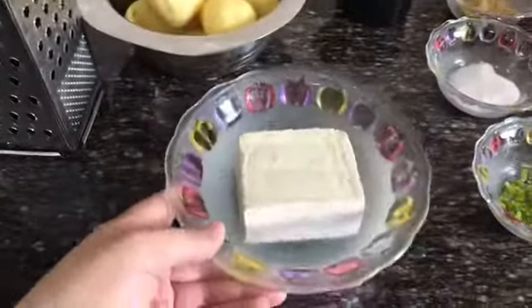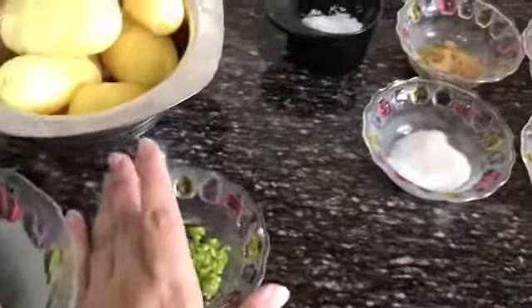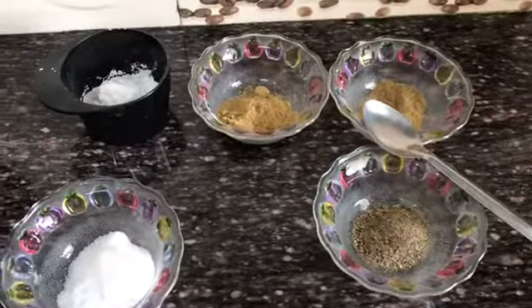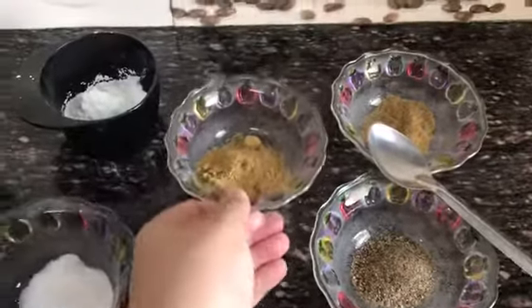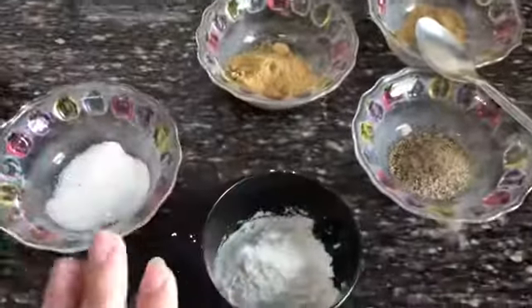We have soya paneer, boiled potatoes, green chilies, black pepper, dhaniya powder, garam masala, and corn starch.